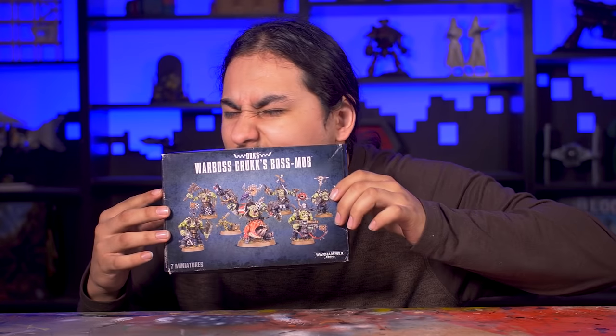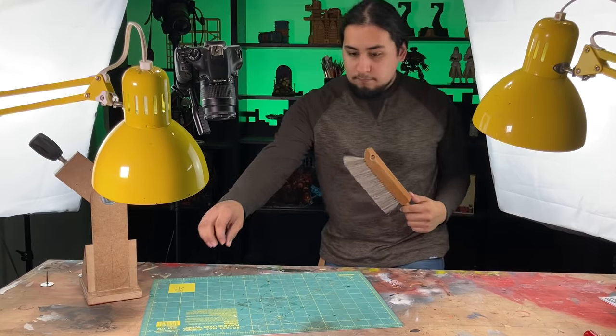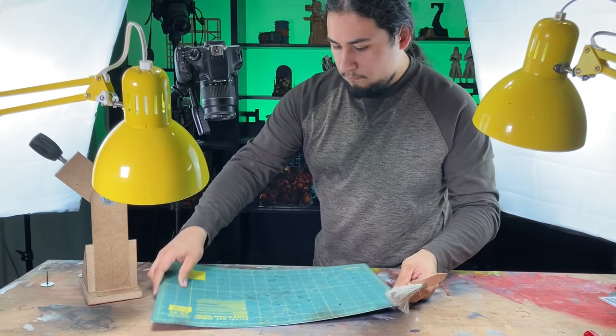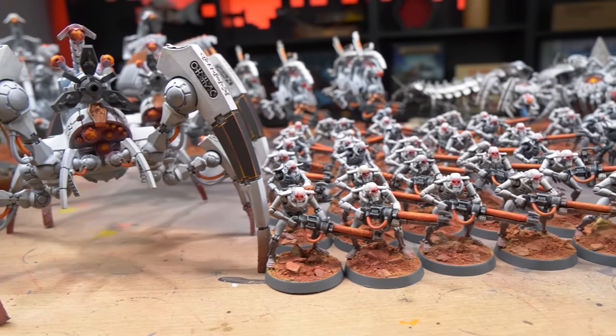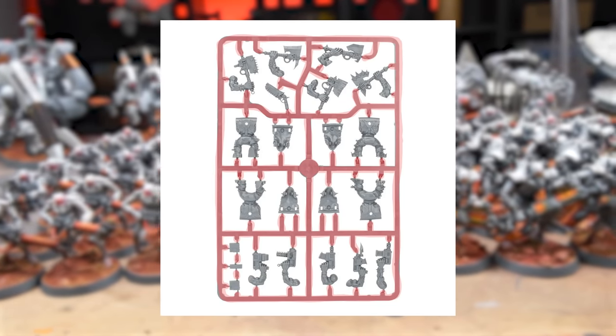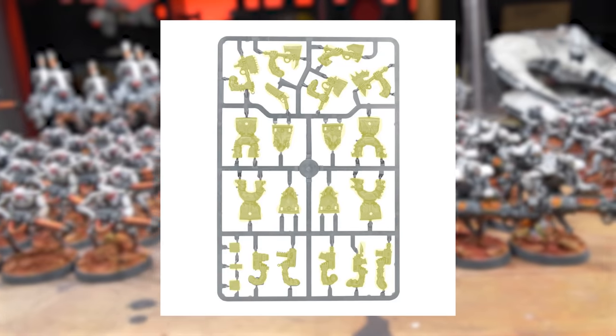Without further ado, I have a fresh box of plastic crack here. Come with me as I turn this box into five awesome orcs. The first step in getting your models built is a clean workspace, so I took my finest hand broom and gave my workspace a nice sweepity sweep. Some things to know right off the bat: this is the model's frame, better known as a sprue, and everything else are the model's parts or bits.